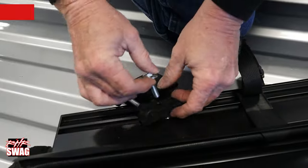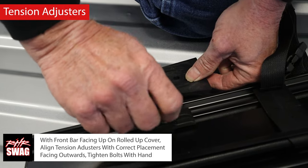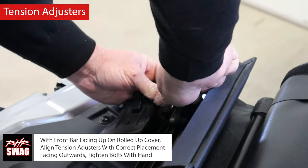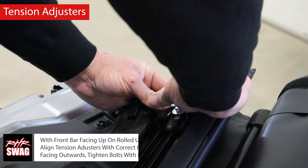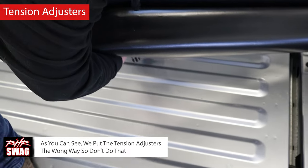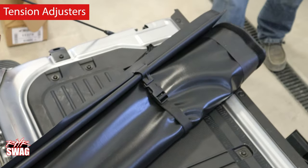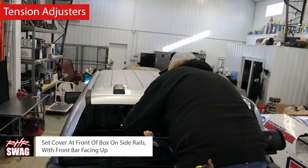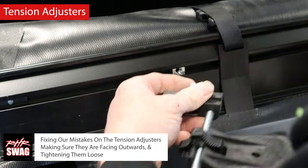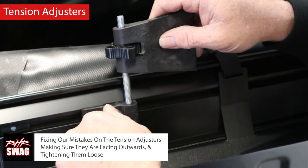Now let's apply the tension adjusters to the tonneau cover. With the front bar facing up on the rolled-up cover, align the tension adjusters with correct placement facing outwards and tighten bolts loosely by hand. Now, because Jim did not read the instructions, he put the tension adjusters on the wrong way — don't do that, don't be Jim. Re-roll your tonneau cover and set the cover at the front of the box on the side rails with the front bar facing upwards. Jim is fixing his mistakes, making sure the tension adjusters are facing outwards.